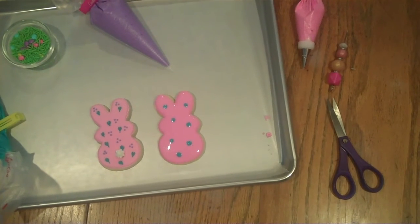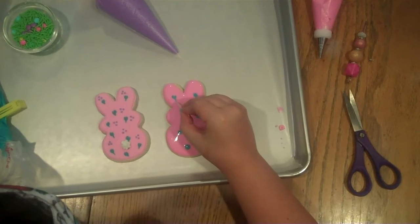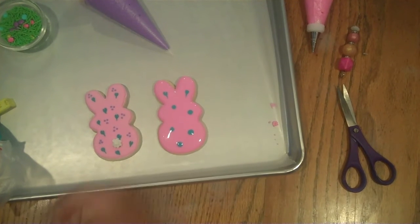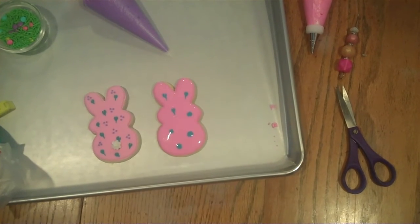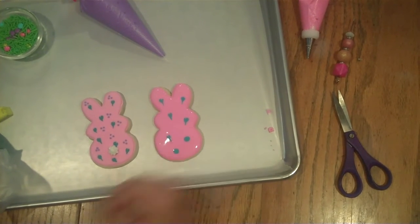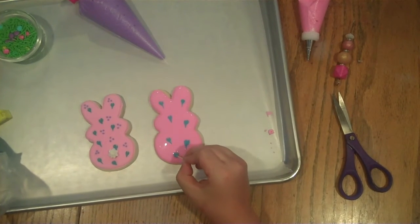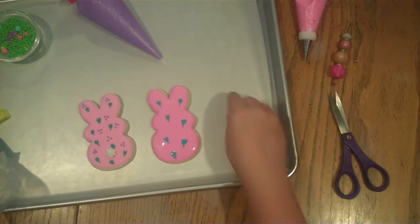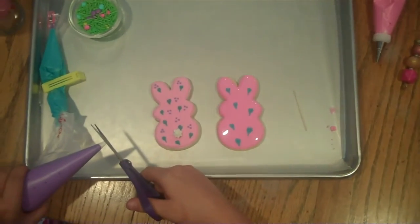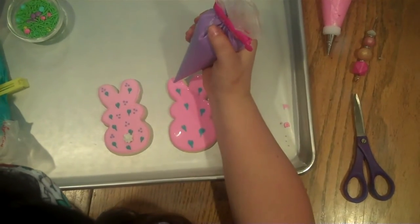To get these little heart shapes, take your toothpick and starting from the top of your dot just drag right through. Then for these little dots we'll just take another flood color, cut a little hole in our bag, and do the same technique.